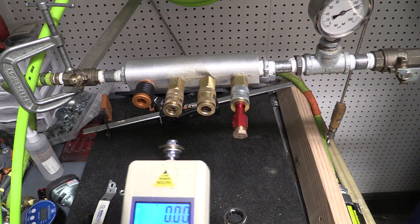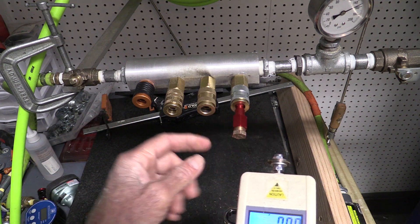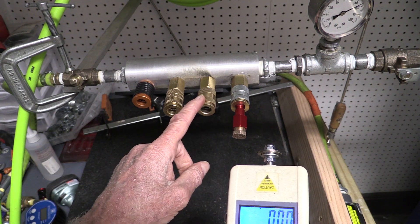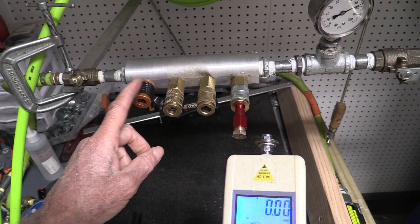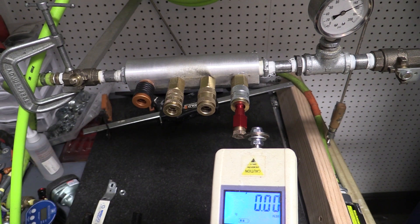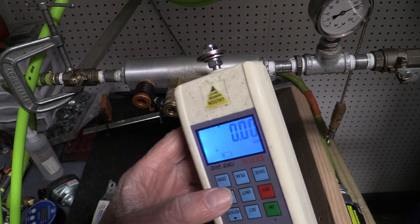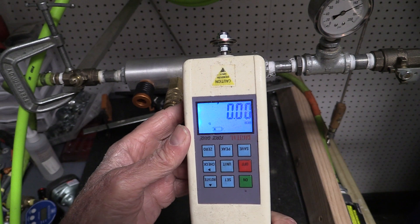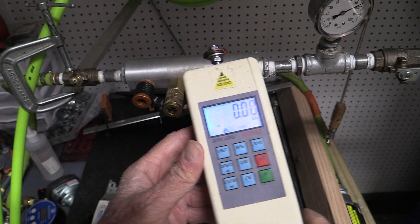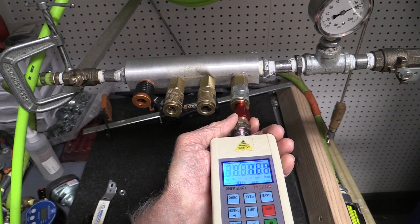Alright, in this test I'm going to be measuring the force required to insert the plug into four different couplers. This happens to be an M-Flow high-flow, this is a Milton V high-flow, this is a Merlin AMT style, and this is a Stedlin. I'm going to set the peak reading where I'm going to be reading out here in pounds force, and set it to peak. Let's see how much force it takes to insert this plug into this M-Flow.